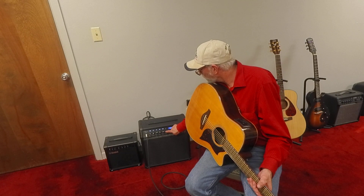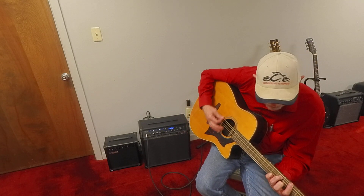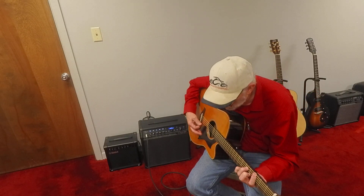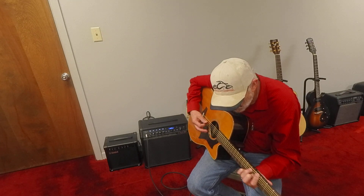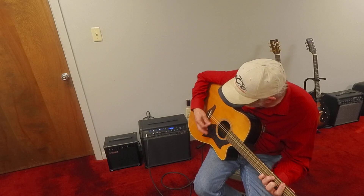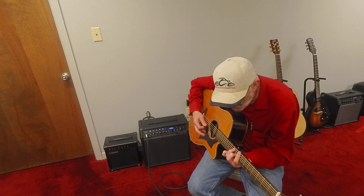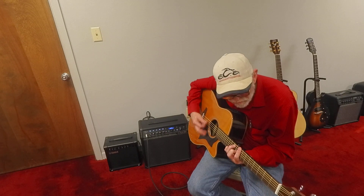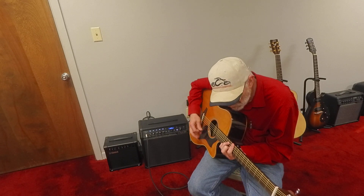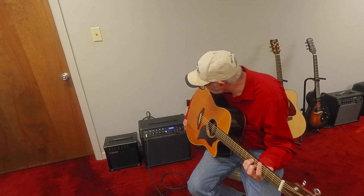We'll do a little slow guitar solo. We'll stop it.